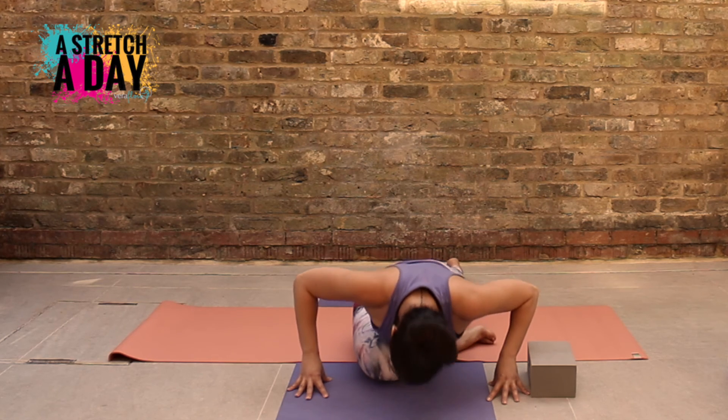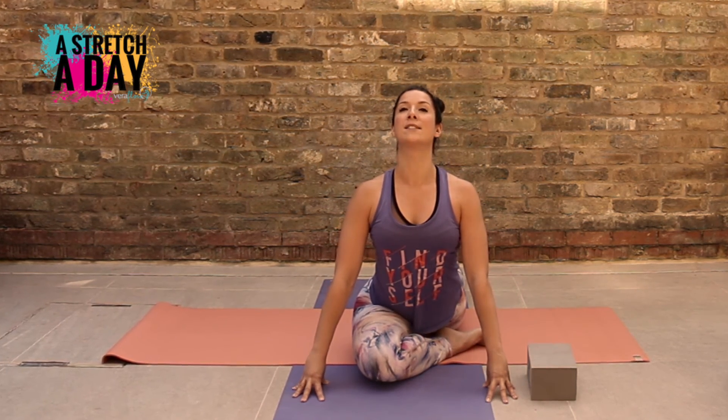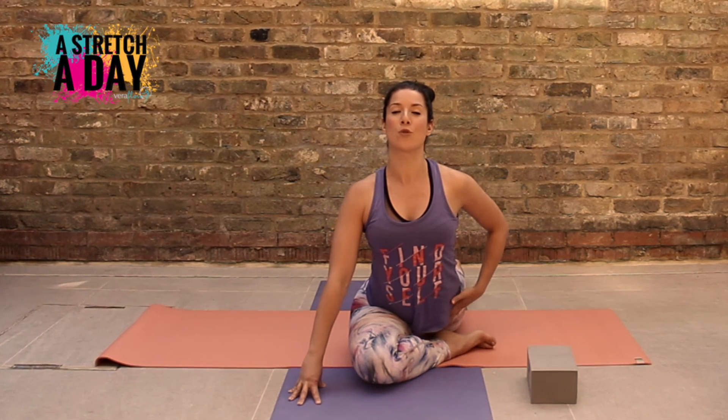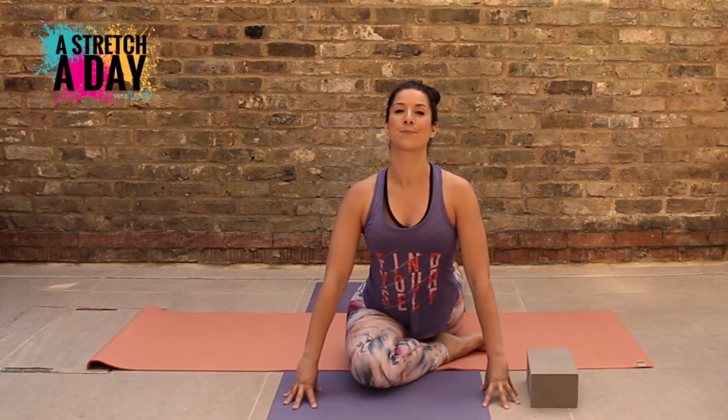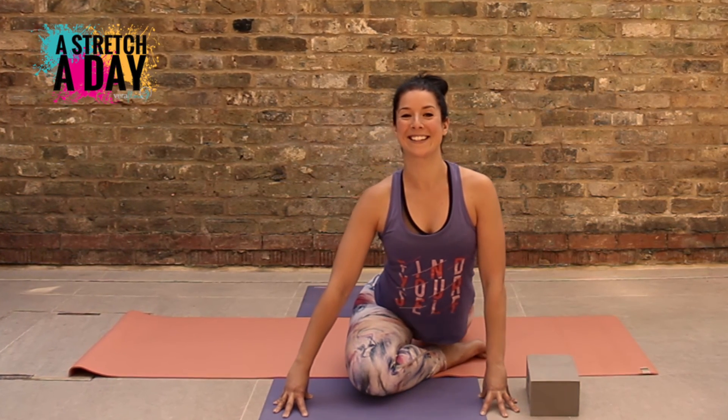Pressing into your hands, lift up, reach your chest away, bringing your right hip forwards. And breathe into it. Good.